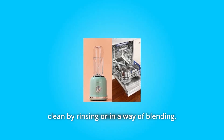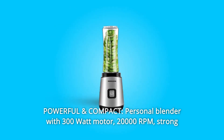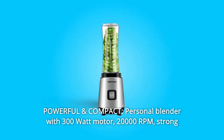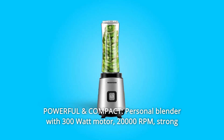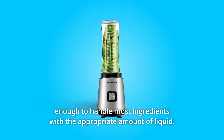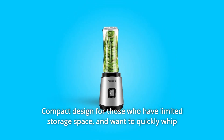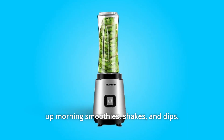Number four: easy to clean and dishwasher safe. The single-serve blender is very easy to clean by rinsing or by blending. Number five: powerful and compact personal blender with a 300-watt motor and 20,000 RPM — strong enough to handle most ingredients with the appropriate amount of liquid. Compact design for those who have limited storage space and want to quickly whip up morning smoothies, shakes, and dips.